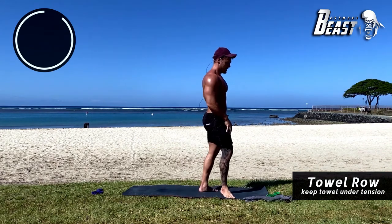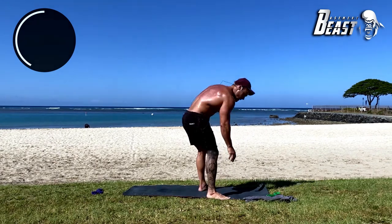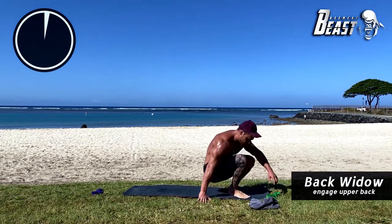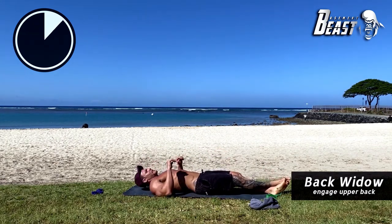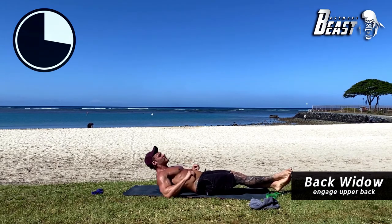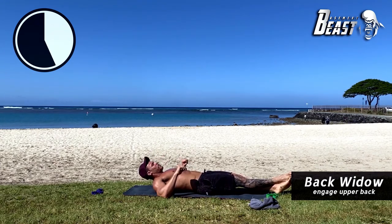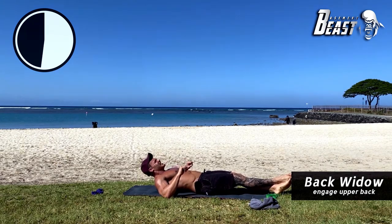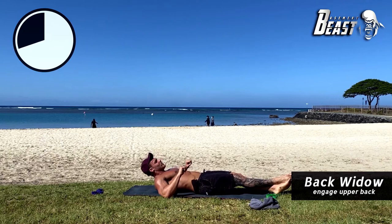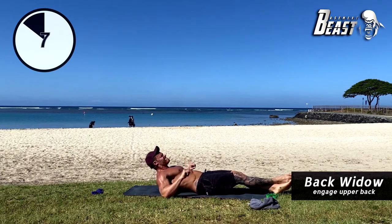The towel can also double as a sweat rag. Going into back widows again — using your elbows to push yourself off the ground. Here we go: up off the ground and down. Only using your elbows, keeping your abs completely relaxed — this is a back exercise. You're laying down then exploding off. You should really feel this in the same area as the towel roll.